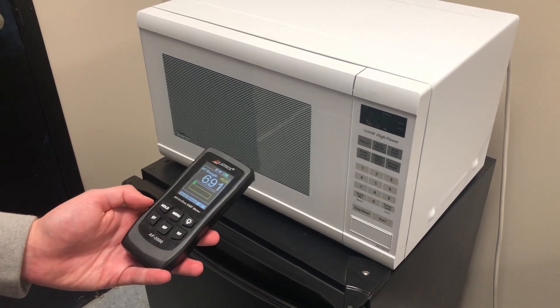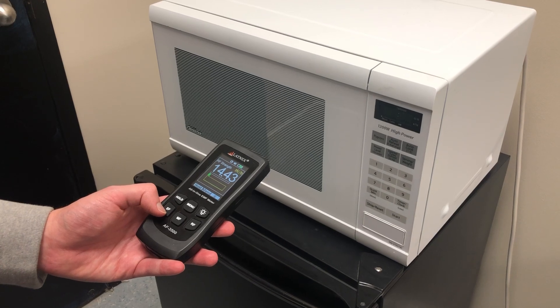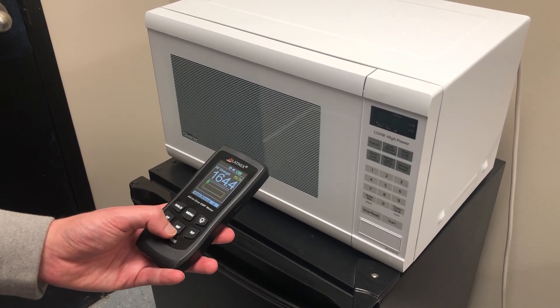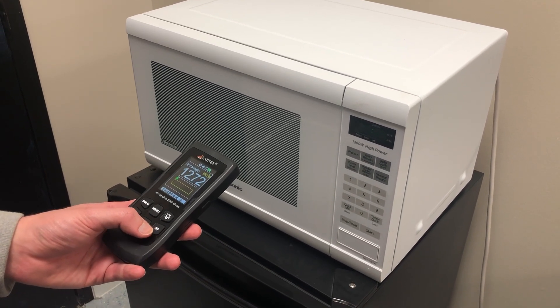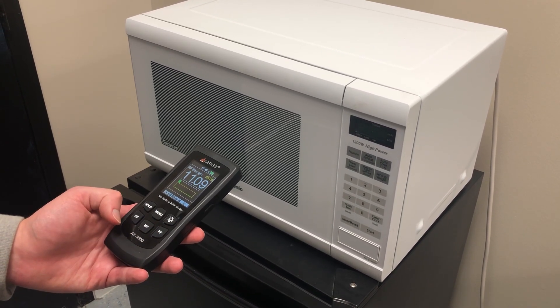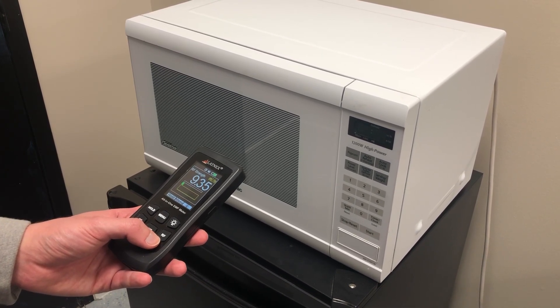There are three types of modes with this meter that you can measure: EF, which is electric fields; MF, which is magnetic fields; and RF, which is radio frequency. Microwaves emit two types of EMF: magnetic fields and RF, radio frequency.